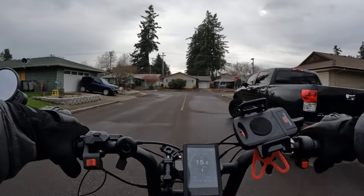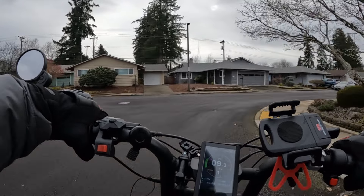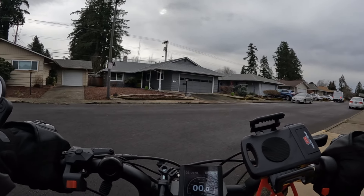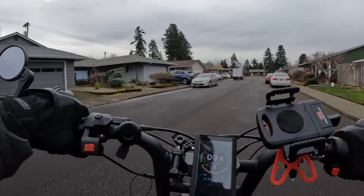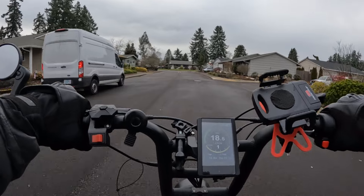Welcome back to the channel. On this video I want to do a little demonstration on the Ariel Rider Grizzly. If you're not familiar with this bike, it is a dual motor 52 volt thousand watt geared hub motor in the front and rear.